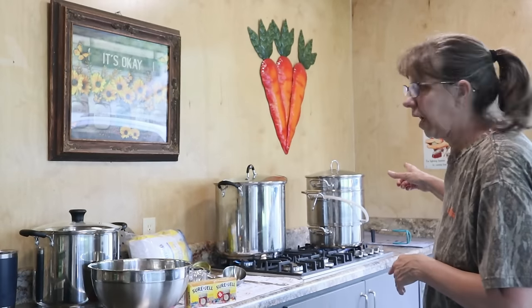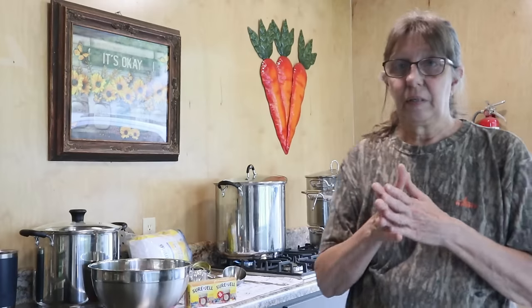Today we're going to be using the juicer steamer and I've already got it on the back burner, the big burner going with my mayhaws in it. So we're going to be making juice with the mayhaws. Once that's done, we'll start the jelly.